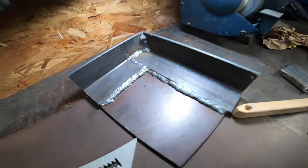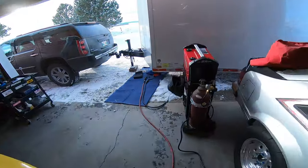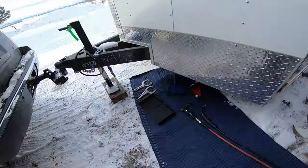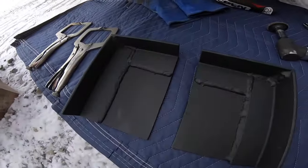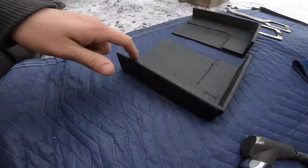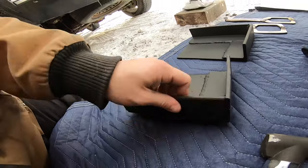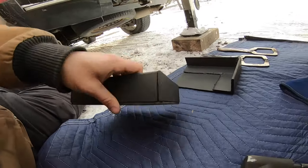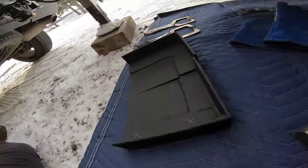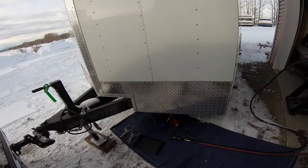First one is done, second one is tacked in place and ready to weld. We have the plates all fabricated and put a few coats of paint on them. We just have to blast the frame off a bit — we're placing these here on the tongue and need to blast the paint off the edges before they're ready to be tacked in. I'll paint the undersides too to hopefully prevent as much rust as possible, since you can't avoid rust on these trailers but you can certainly try.